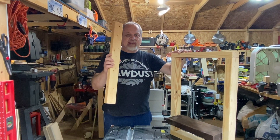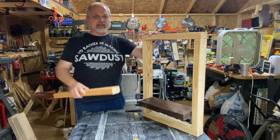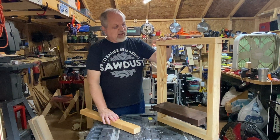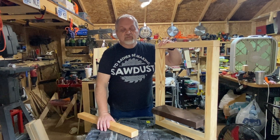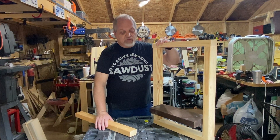Today we're going to take scraps like this and turn it into a piece of art like this. What is this? I call this a frame shelf — or a floating framed shelf, yes.